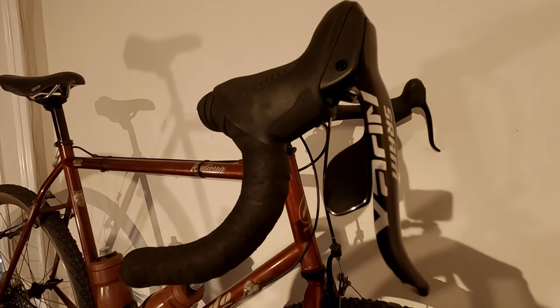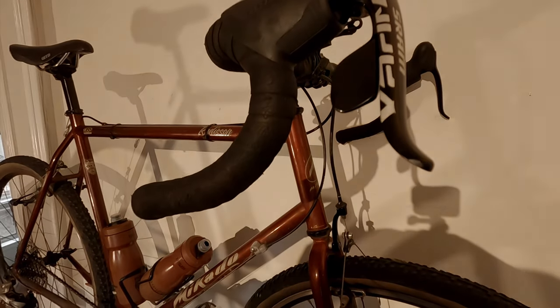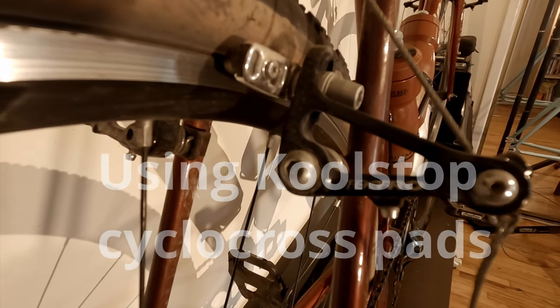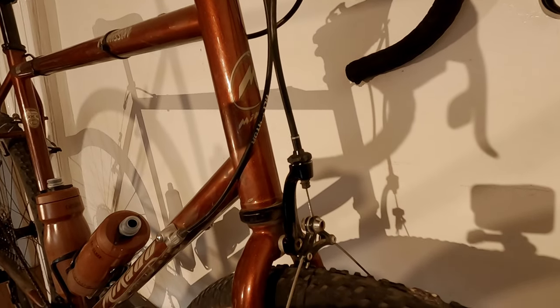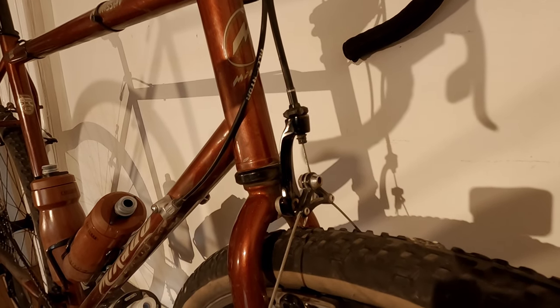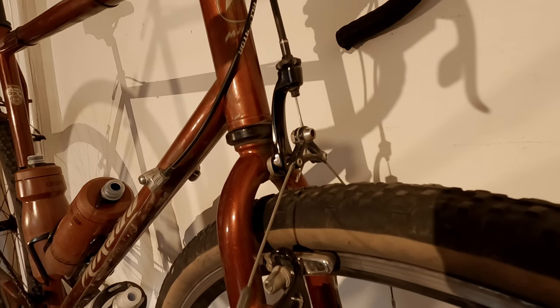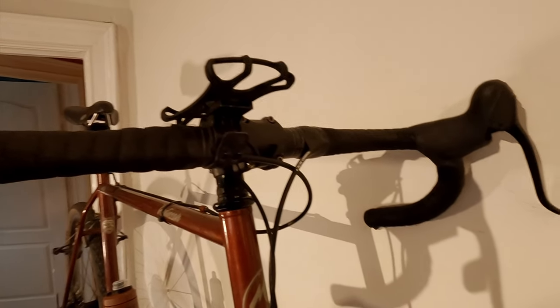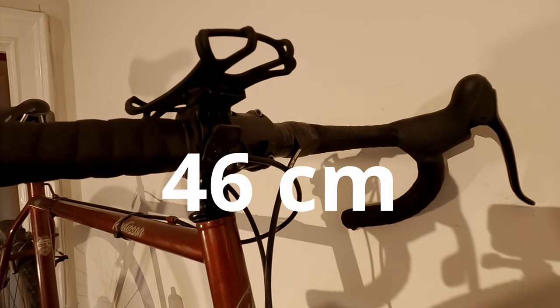The shifters are also Apex mechanical shifters, paired with Tektro cantilever brakes. In order to run a saddlebag, I'm using Surly's cable hanger. At the front, in order to get housing all the way down, I'm using a Tektro cantilever cable hanger.